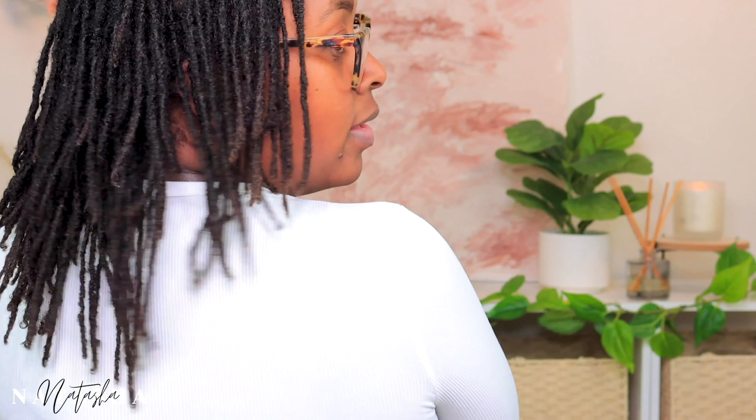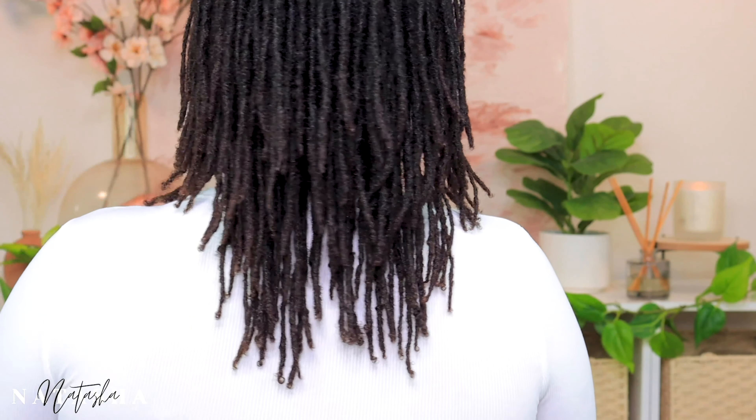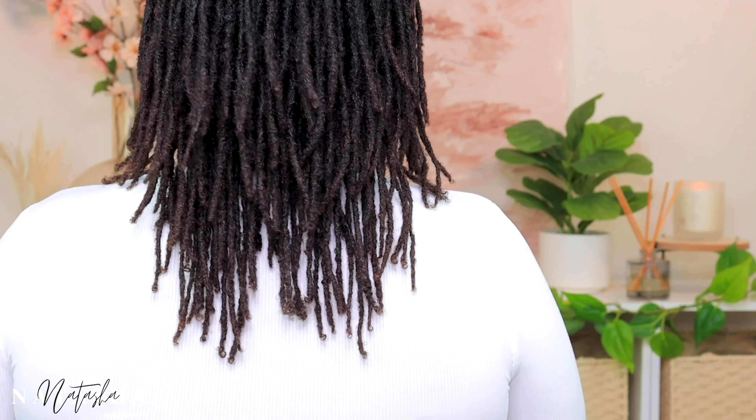I never wear my hair in the middle part — it just looks weird to me. So let me show you my length check. That's the side, and here is the back. It's growing!